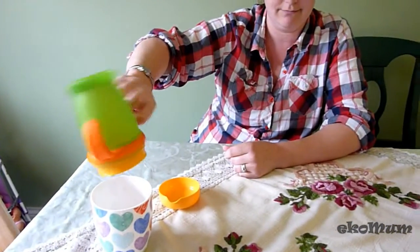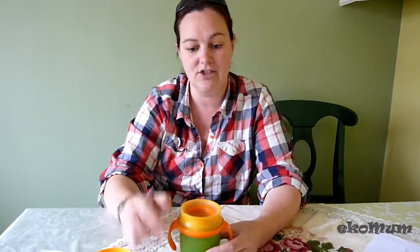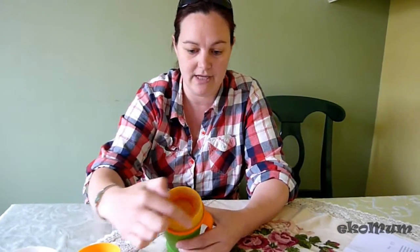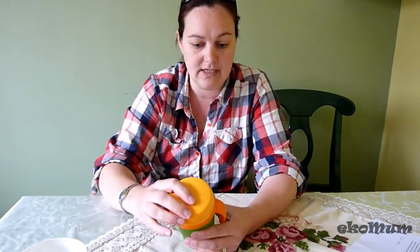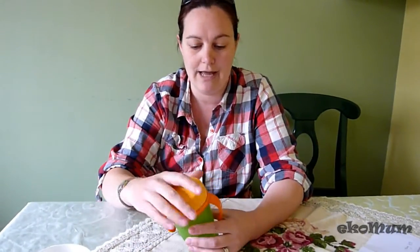You have a cup that doesn't spill and is very easy to drink from. It goes all the way around the edge, so any angle the child wants to drink from is fine, and it comes out as if you're drinking from a normal cup. There's also a lid to keep it clean on-the-go.